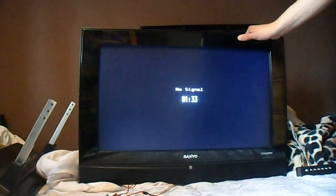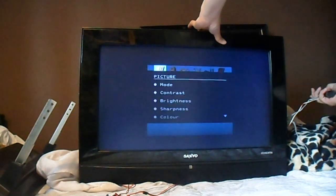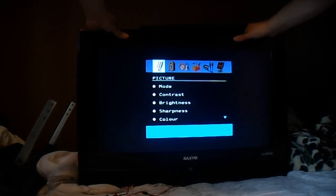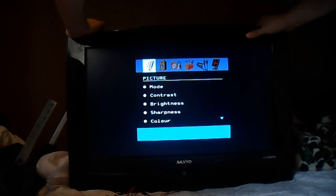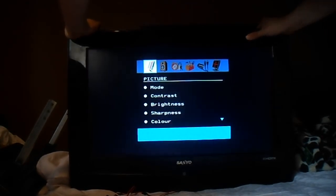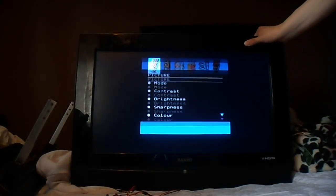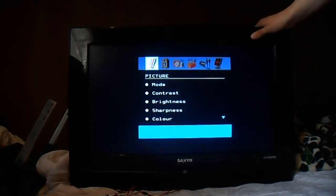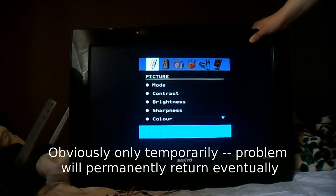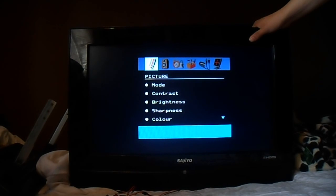Cheap, crappy LCD panels are the cause of this failure. I have actually accidentally fixed it by just taking it apart and putting it back together. So at least I know it is a tab bond and that it is reasonably fixable, because I have had a good success rate with the panels I have fixed with tab bonds before.